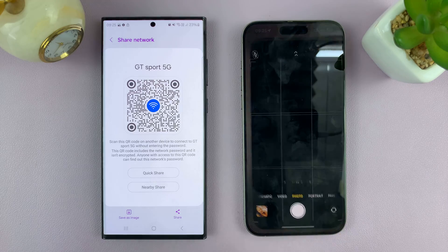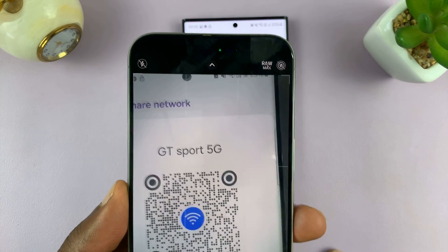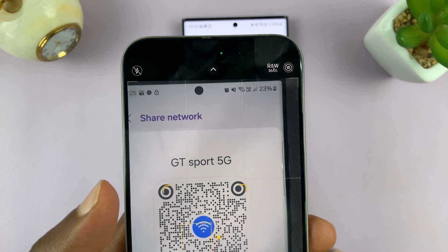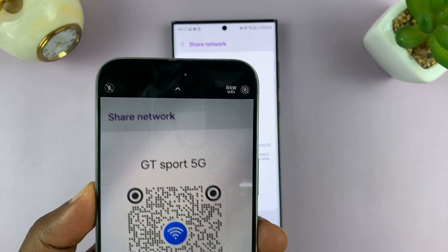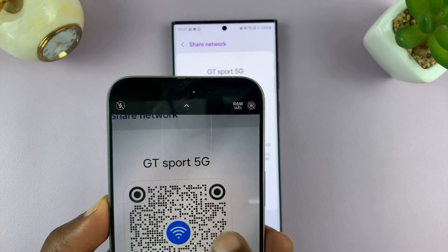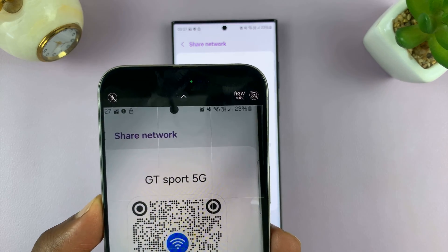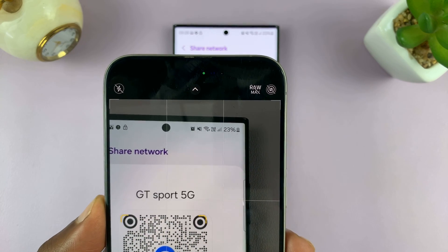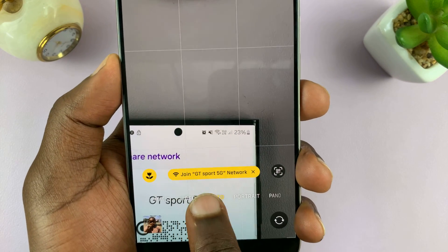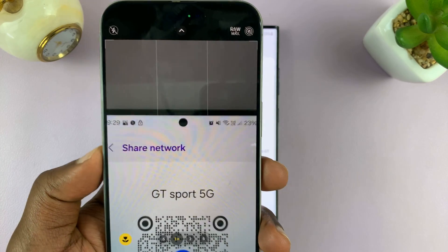On the iPhone, all you need to do is go to the camera app and then scan this QR code. Once it reads the QR code, it's going to detect that this is trying to make it join that Wi-Fi network. All you have to do is tap on Join and then confirm you want to join that Wi-Fi network.